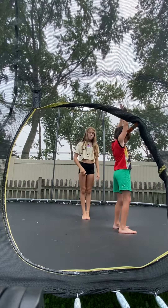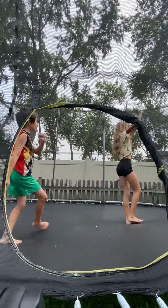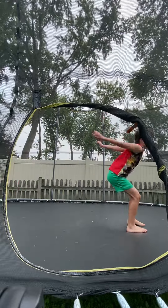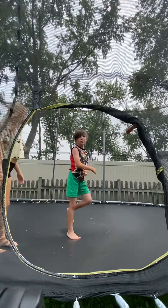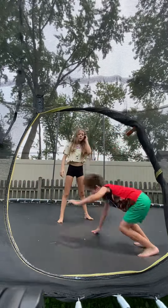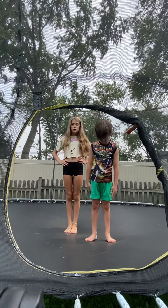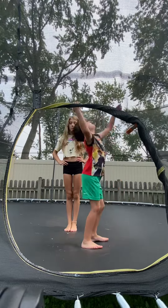Keep your feet together, like so. Another thing is to make sure to keep your legs nice and tight. Also, extend — because you're not going to want to undercut. If you undercut, it's not good.